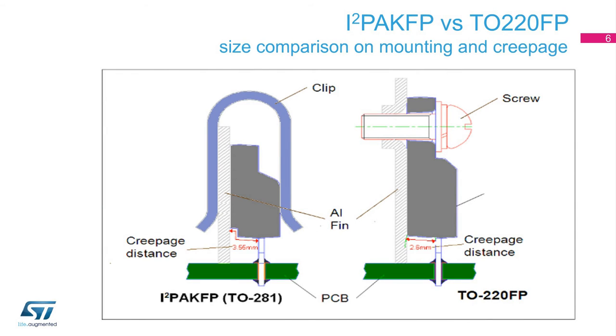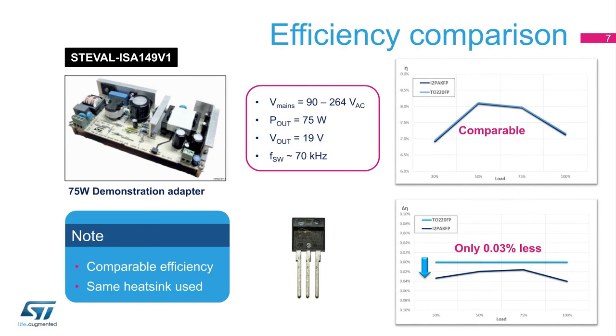This slide compares the size and creepage of the different packages when mounted. The use of an I-squared PAC-FP package is simpler and reduces cost, as the use of screws and a torque screwdriver are not required. By cutting a step in the plastic chassis, creepage is improved by 25%.